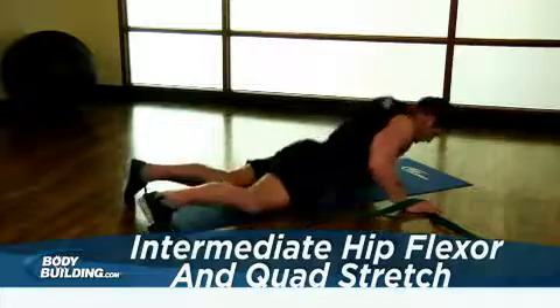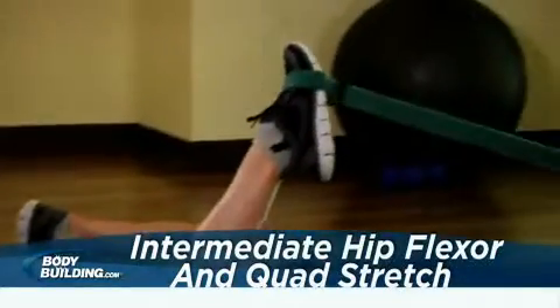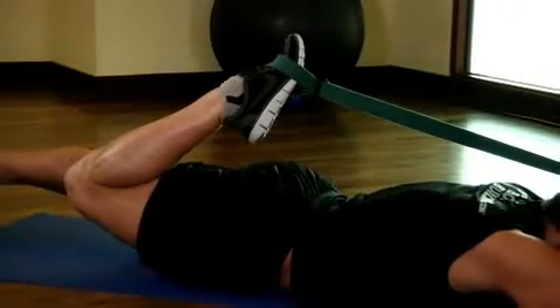Lie face down on the floor with a rope, belt, or band looped around one foot. Flex the knee and extend the hip of the leg to be stretched, using both hands to pull on the belt. Your knee and your hip should come off the floor, creating tension in your hip flexors and quadriceps.